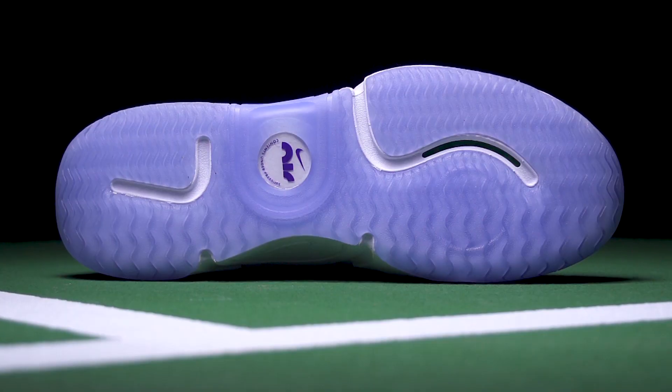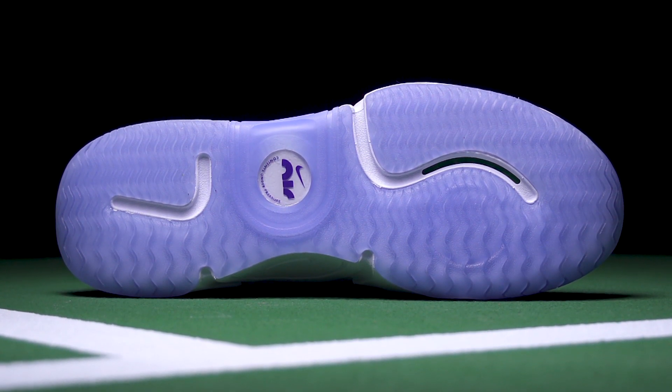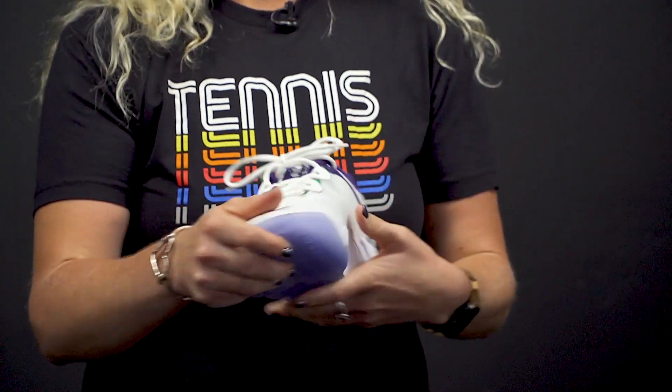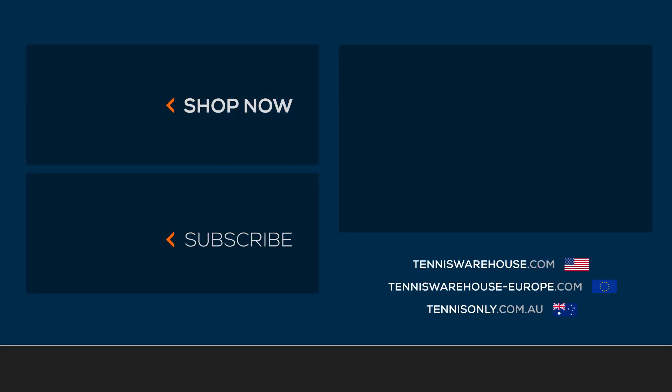The outsole delivers good grip when you need it, good slide when you need it, and decent durability. All in all, we're super excited to get these shoes on our feet and play test them. Grab a pair at Tennis Warehouse, Tennis Warehouse Europe, or Tennis Only.